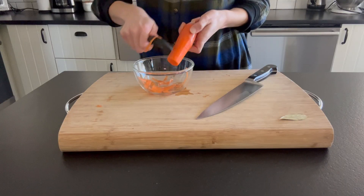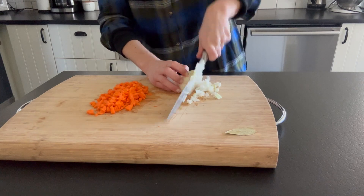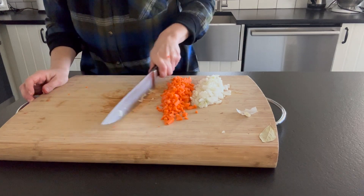First, we're going to be cutting up all of our veggies. We're going to be using a large carrot — we want to peel and dice this nice and fine. Now we're going to use half of a yellow onion, same thing, chop this up nice and fine as well. And then we've got a garlic clove and we're going to mince this up nice and fine.